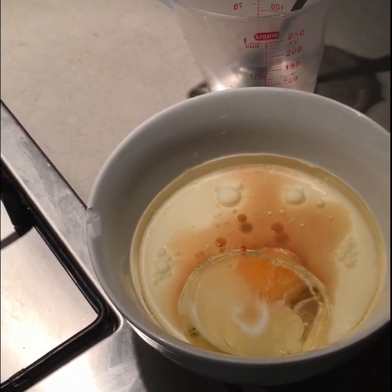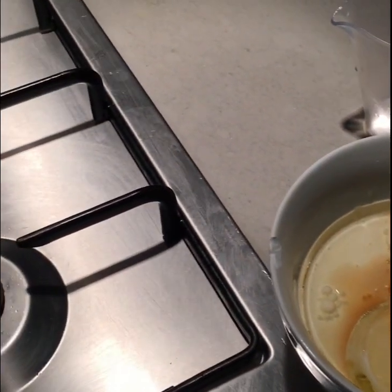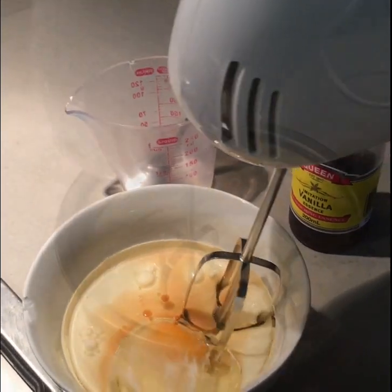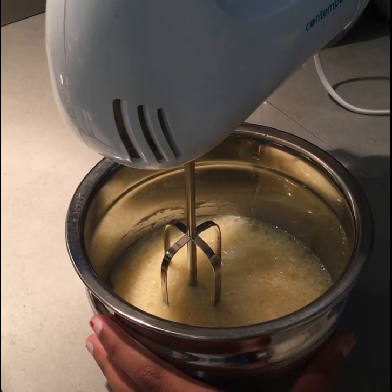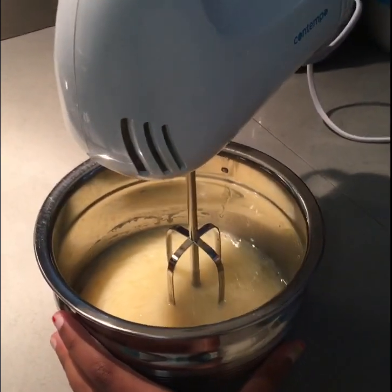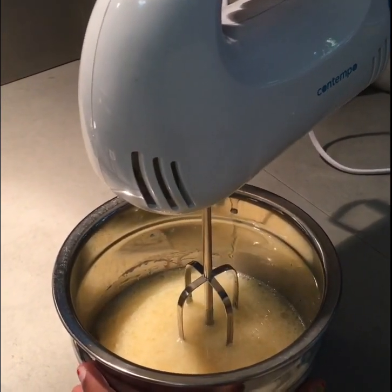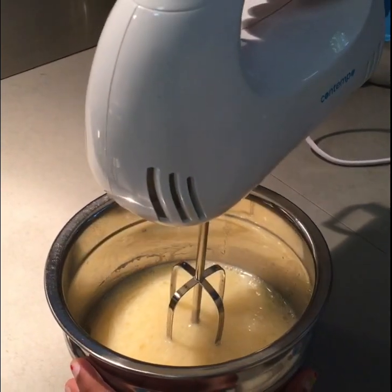Now you're just going to beat them up with an electric mixer. I've just changed it into a bigger bowl because it's going to be overflowing. But now I'm just going to get my electric mixer and start mixing it. I've already started mixing it a little bit just to check if it's alright, so let's just start.